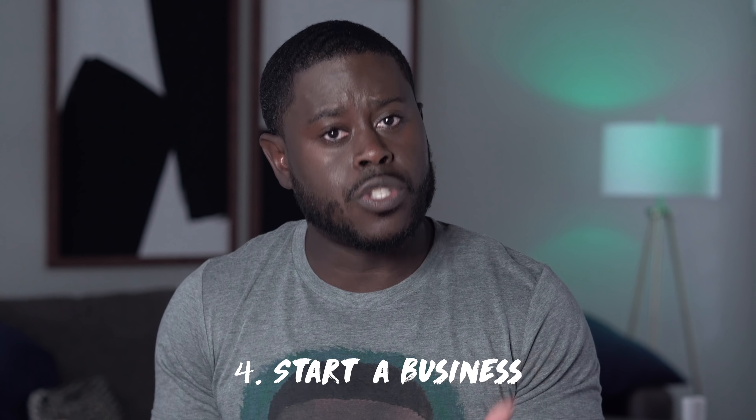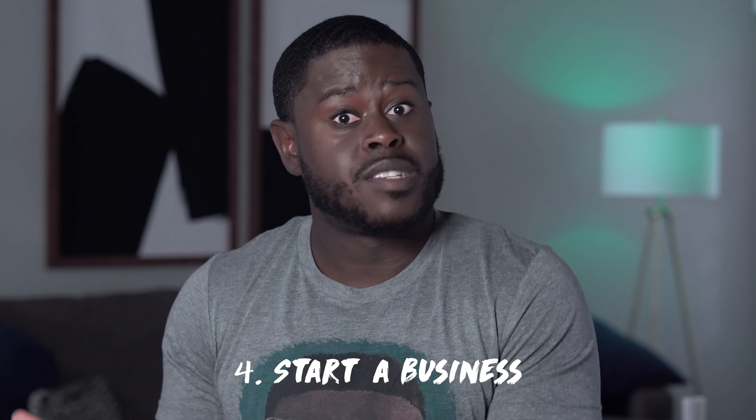Number four: I want you to consider starting a business — something that you actually enjoy. One of my good friends, Christy Wright, has this thing called Business Boutique, and she's teaching young ladies how to turn their hobbies and what they're passionate about into income streams. Sit down and really think about what you enjoy doing and how you can turn that into a business. I'm going to put Christy Wright's Business Boutique linked below because she has some great resources and tools, especially for ladies.